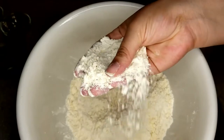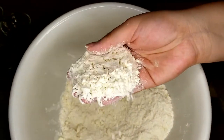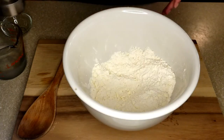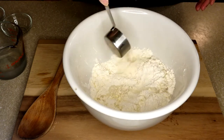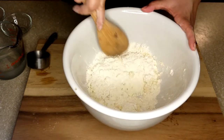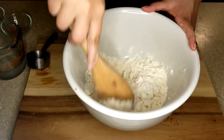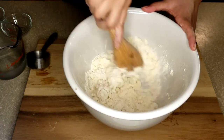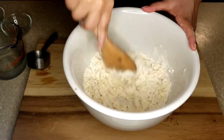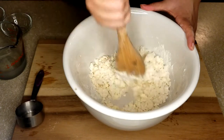Once you have your butter combined with your flour, this is what you want it to look like — you want to see little pebbles of butter everywhere, and that's what's going to make this crust super delicious. Add a quarter cup of cold water to start; you might need to use more depending on how well it comes together. I ended up using an extra two to three tablespoons of ice cold water just to get the dough to come together.